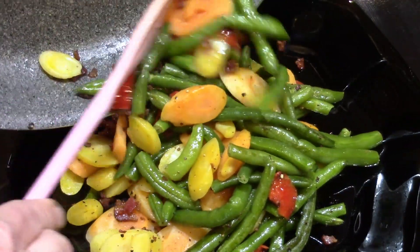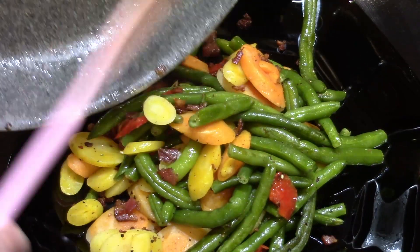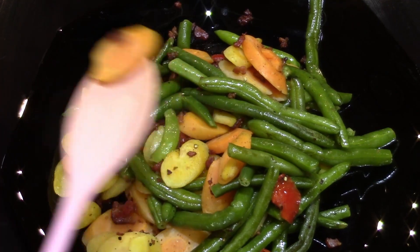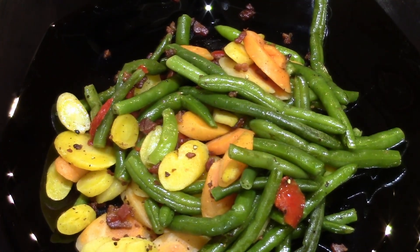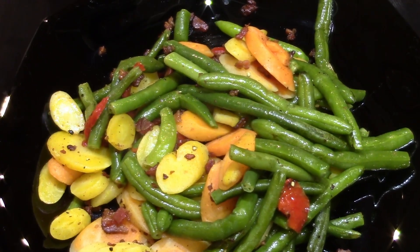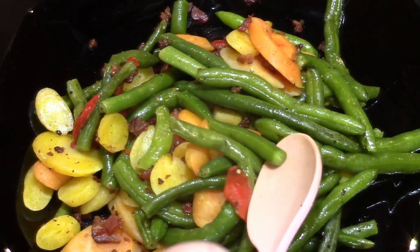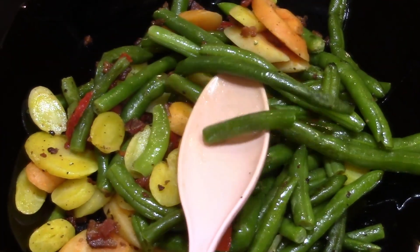Taste test time. They came out great. I'm happy with them and I will do more of these. I was really happy with the way the texture came out. It was as good as if I had just heated it straight from the bag of frozen vegetables.